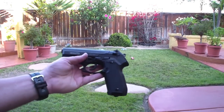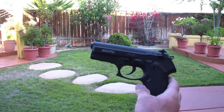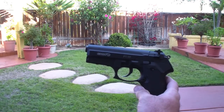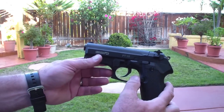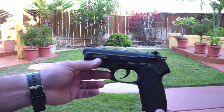As you saw, that was the Gamo PT-80 — it's a fun little backyard plinker. The trigger pull is a little heavy on the double action, but when you get to single action that lightens up about half — probably about a 4-pound pull, which isn't the greatest, but for an air gun that's not bad.